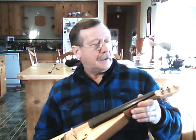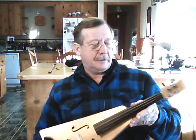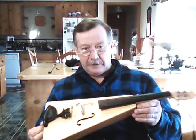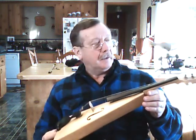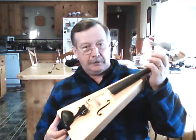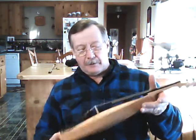Hi. I'm kind of proud of this violin, this fiddle. I learned a lot like it. It has a very good sound, really nice voice. Bold and loud and bright.